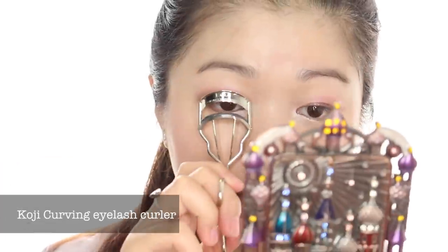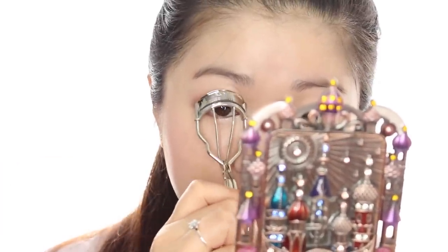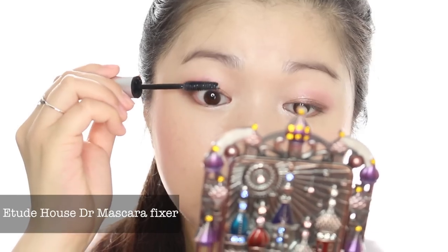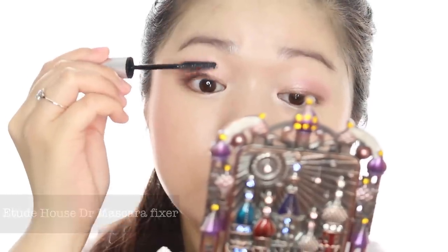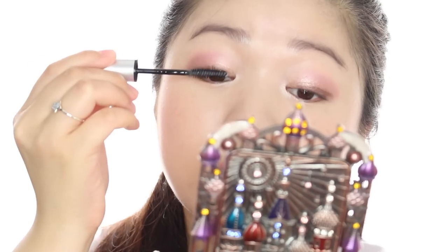First, using your lash curler, clamp down on your lashes in separate intervals to create a more even curl. Then apply an even coat of the primer. This primer is wax-based so it's able to hold your curls really well, and it also gives you volume and length.